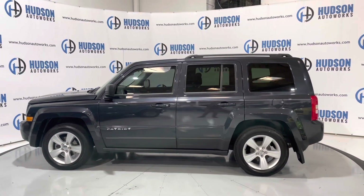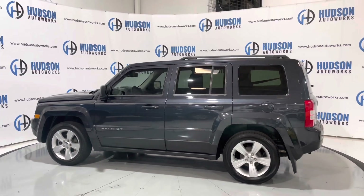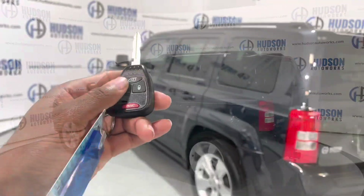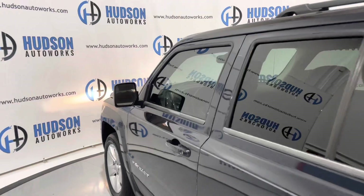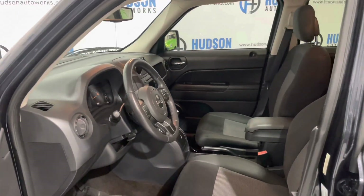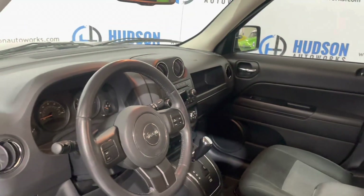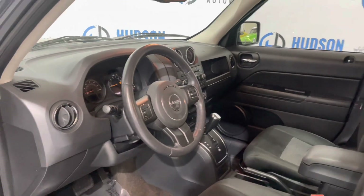The Patriot is that compact SUV from Jeep. There is seating for five on the inside. Opening up to that black cloth interior, you'd have some gray cloth inserts on your seats, along with some bright chrome trim in this vehicle as well.